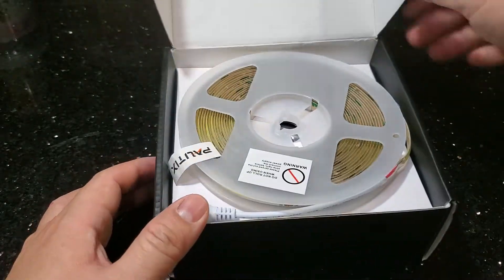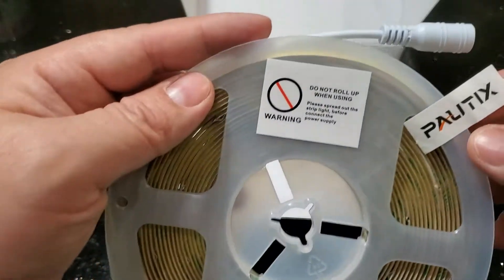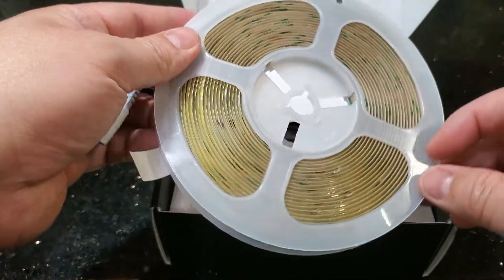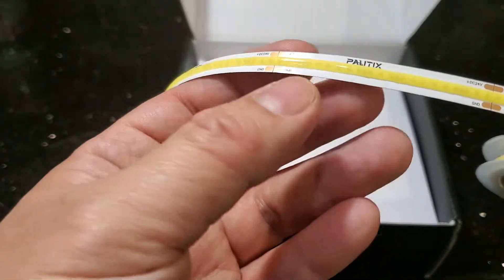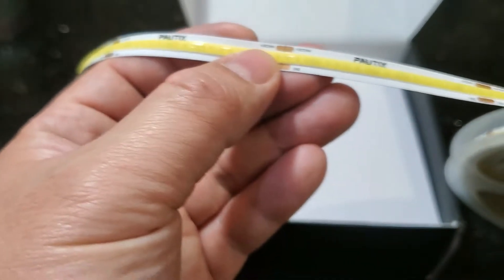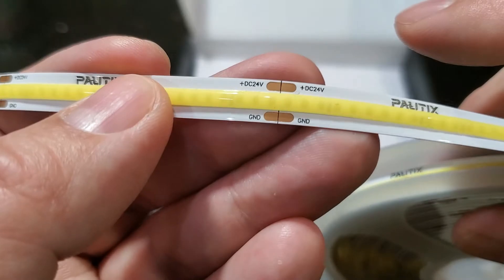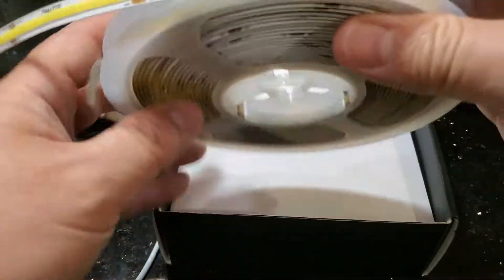First off, we get the spool of LED lights by Poltex. It says do not roll up when using, so they want us to take it out of the spool before we turn it on. I bought the 20-foot model. These LEDs are spliceable — you can cut them near the copper connectors as needed, but only cut at the indicated copper connectors, not in between.